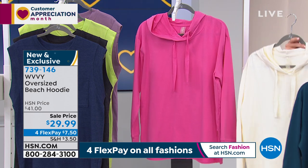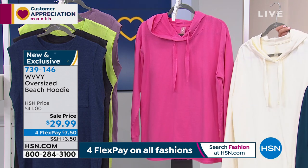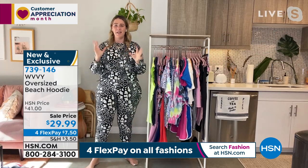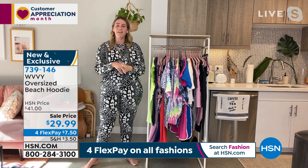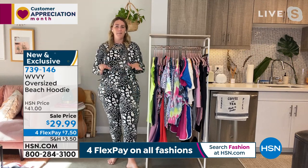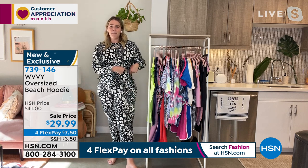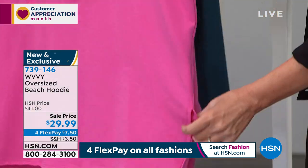We all want that comfy kind of Malibu look — that's what this reminds me of. I am obsessed with this piece. It is so amazing. The colorways are awesome, super fun, vibrant, amazing for spring and summer. They just fit really great. They have that oversized loose fit, but they're not going to look sloppy. It still looks put together. And then there's a slit up the side, which gives you that easy breezy feeling — you can move in it, it just goes with your body.